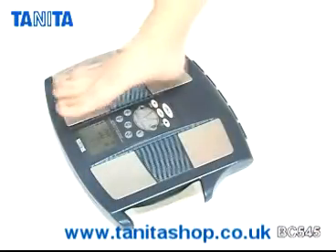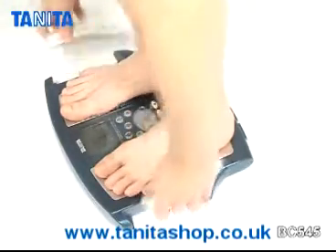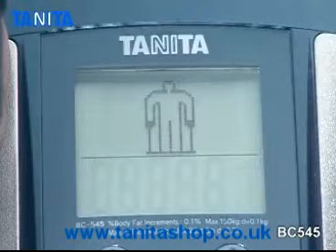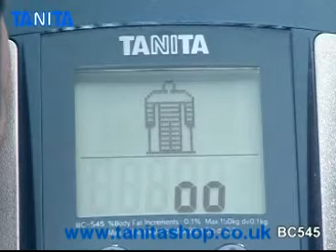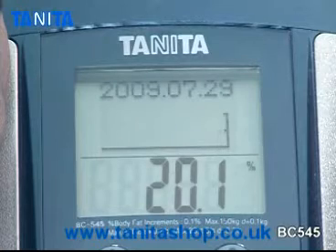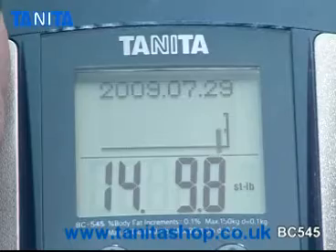To use the monitor, simply stand on the four footplates on the platform of the scale and gently pull the retractable hand electrodes. The monitor will then send a safe low signal from the eight hand and footplate electrodes through your body, and your personalised body composition readings are shown on the easy-to-read display in just 10 seconds.